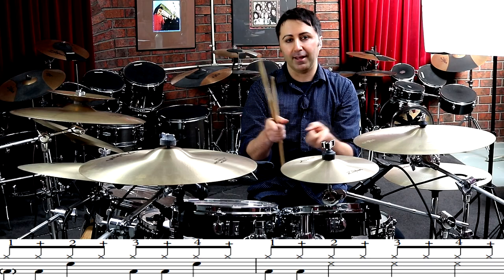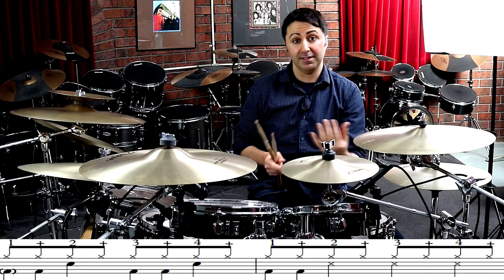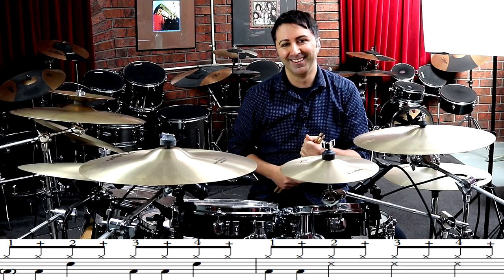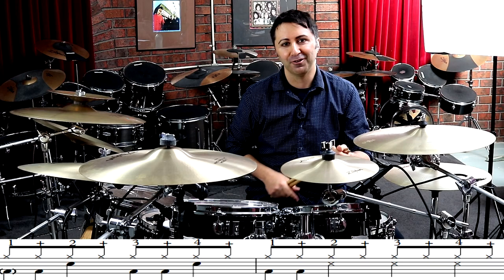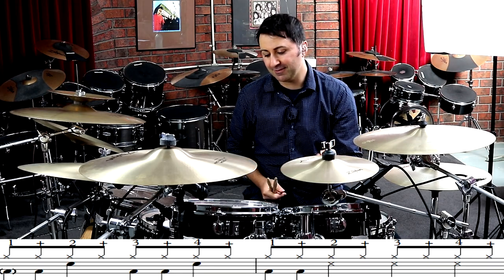And you'll see that's why it has a bracket around it — because sometimes he leaves it out. The drummer of Nirvana, of course, is Dave Grohl. He leaves the bass drum out of the count one.